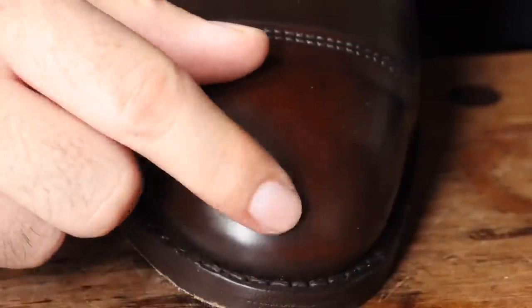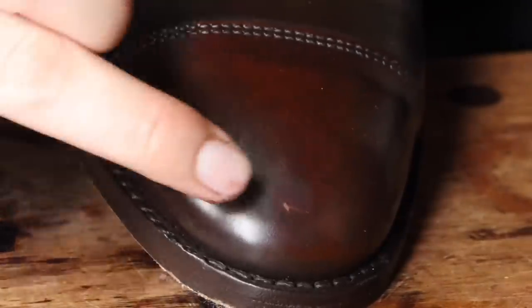Here's that small abrasion I saw earlier, but the cream will do a great job at covering that up so it looks normal.